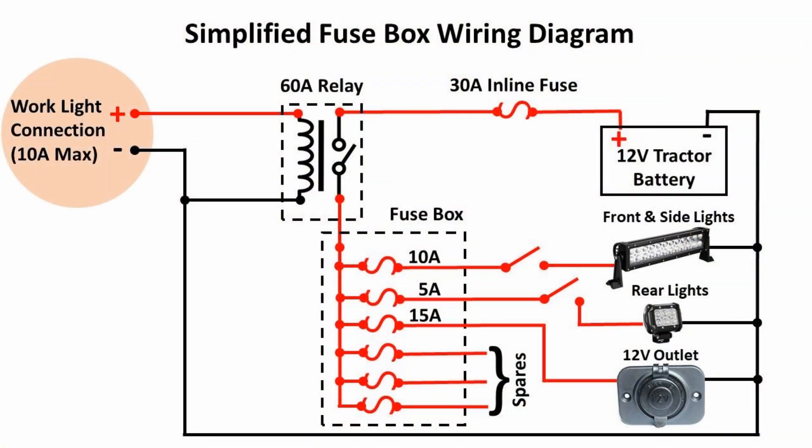Back to the diagram — when the work light connection is hot, the 60 amp relay is energized and allows power to flow from the battery to the fuse box. So why is the 60 amp relay being fed by a 30 amp fuse? It's because those parts came with the harness kit I mentioned in the ROPS LED video. In my opinion, oversizing the relay will ensure a long life for the relay contacts. I did not use the wiring harness as-is, but instead cut up the cabling and used the pieces for my design.